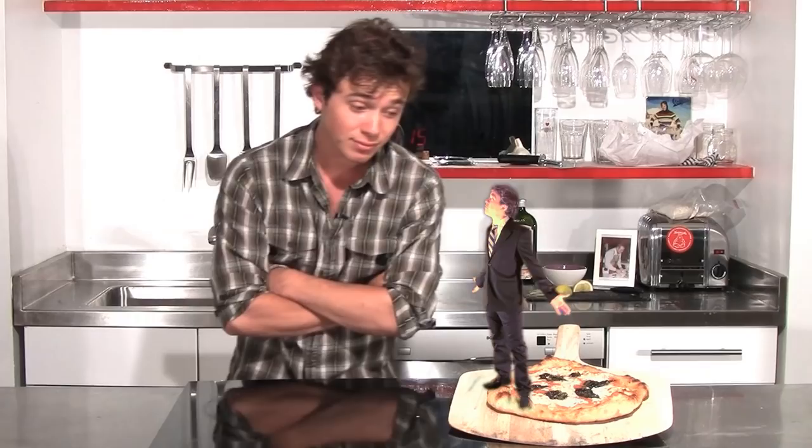The most important thing now is to shake and make sure that the dough is loose on the pala. You want it loose, because when you go to slide it in the oven, if it's stuck, you've got big problems.